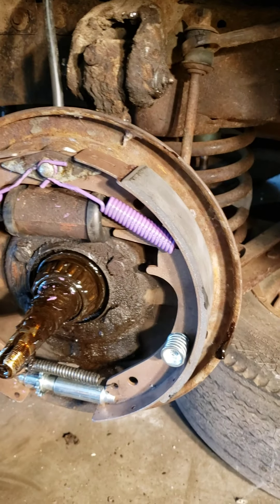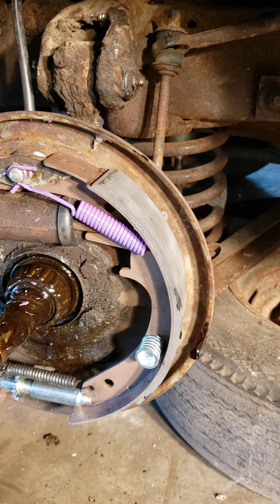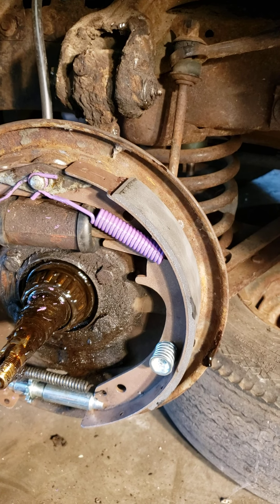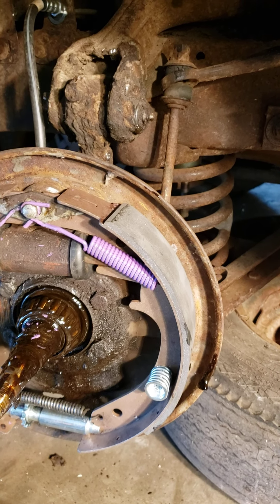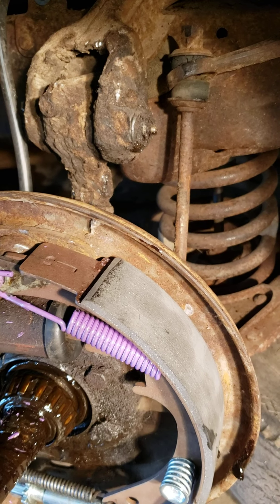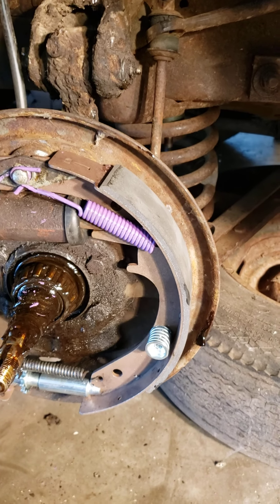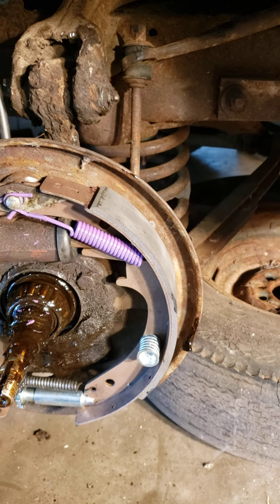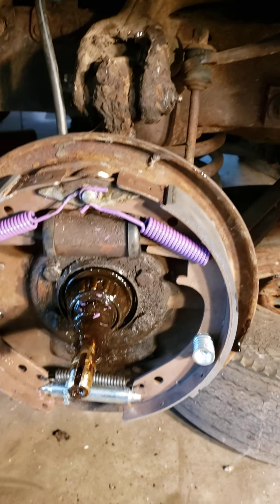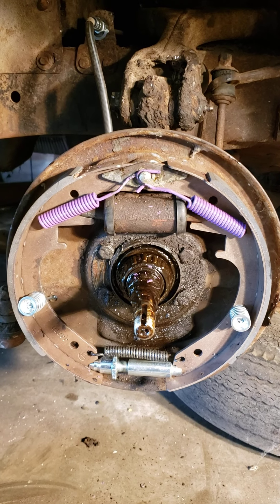What you can't find online are the shoes. You'll find places that say they have them, but once you get them they're not going to be right — at least that's my experience. I ordered from three different places and none of them were the right ones. So what I ended up doing was having these original shoes reshoed. They had rivets in them, so they drilled those out and used some kind of gluing process to put the new pads on.